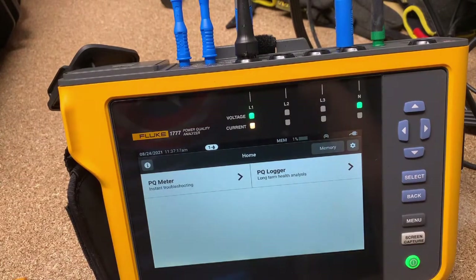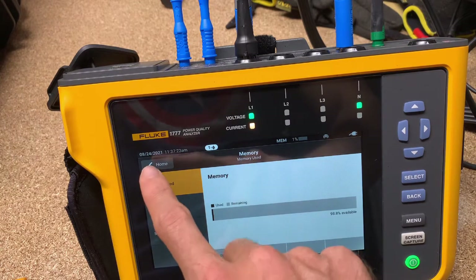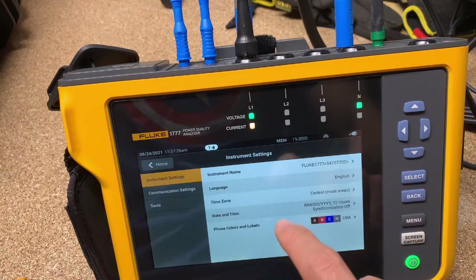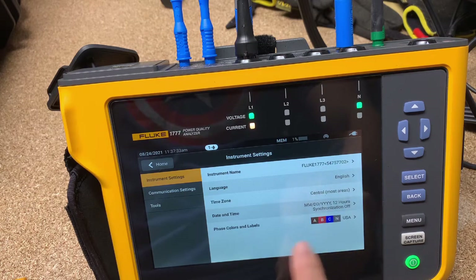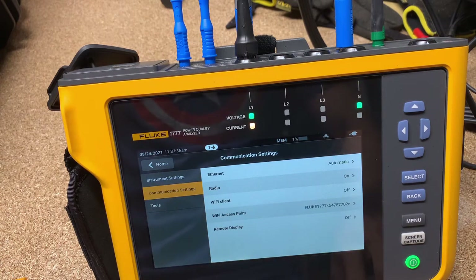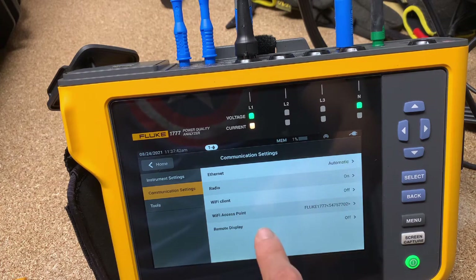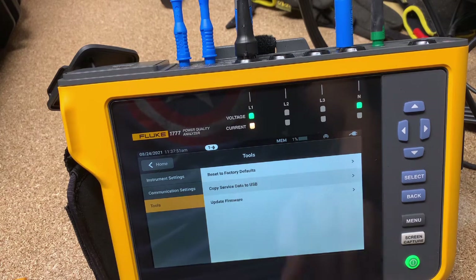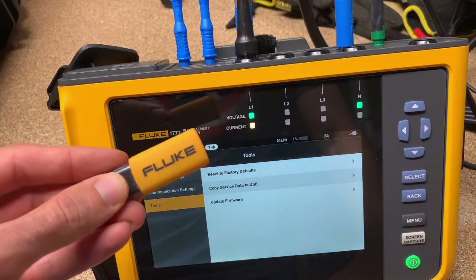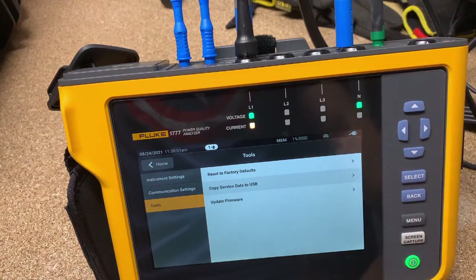This is what the screen looks like when you first turn it on. You can see we've got memory, settings — this is going to be what language you want to speak in, what time zone you're in, so on and so forth. Communication settings: we've got Ethernet, automatic, radio, and Wi-Fi client is off but you could turn that on because it's got a Wi-Fi card in it. And then tools — if you want to update the firmware, you'll be able to do that just by putting the firmware on a USB drive and connecting it. You never have to connect this tool to a PC if you choose not to.